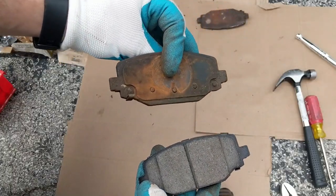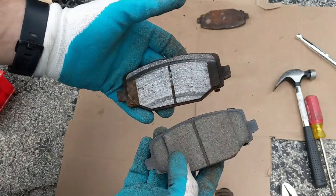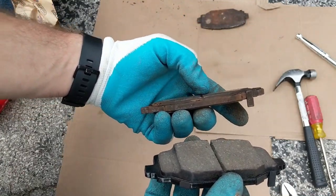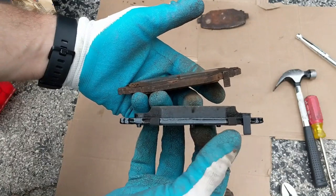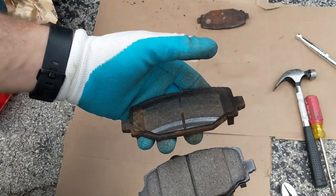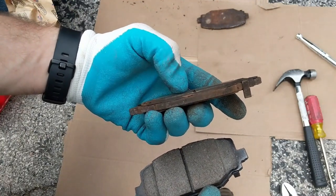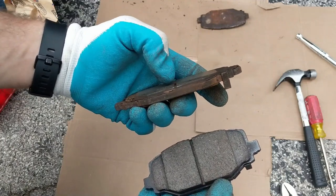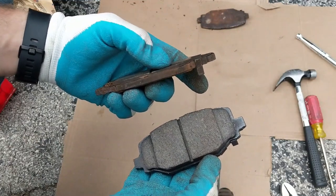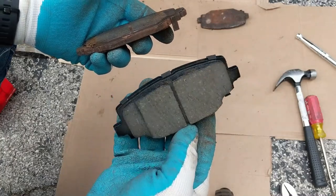I wanted to show you guys — this is the old brake pad, and here's the new brake pad we're going to be replacing it with. Hopefully you can see there's very little pad left on this old one and all the meat that is on this new one. It was definitely time to be changing these brakes. If I would have waited much longer, the little bit of pad left would have completely worn away, and then the metal from the back of this brake pad would start scraping into my rotor, which is not good.